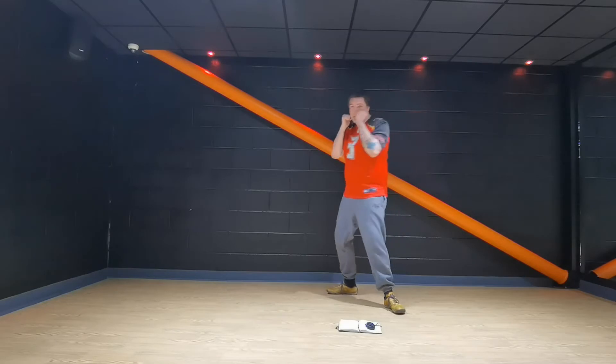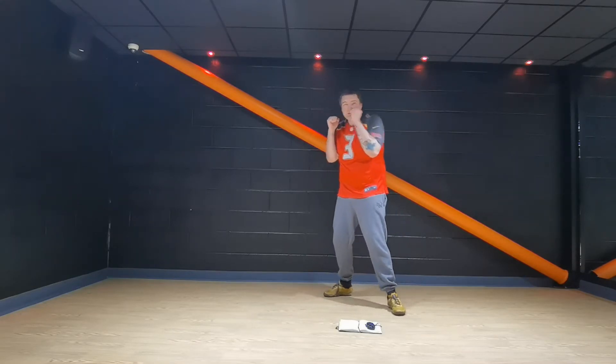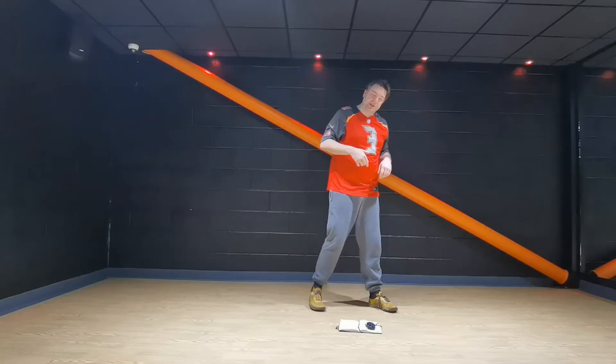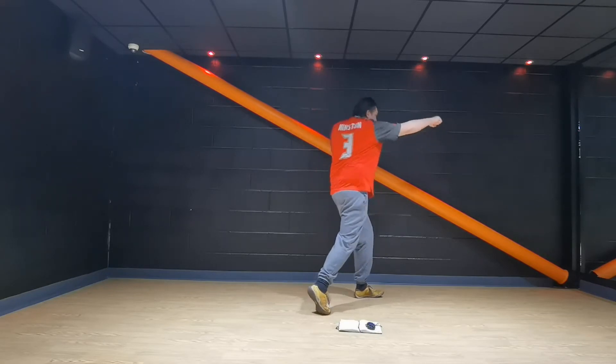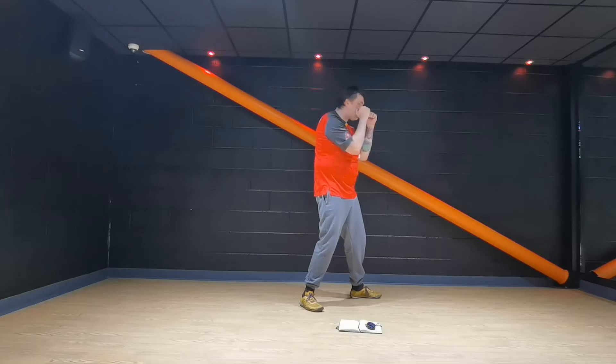Right cross, pull it back, right hook, left hook. Stop and go. In your own time — right hook, left hook. If I'm side on, nice big stance, strong stance. Twist, twist, twist — bang. Don't forget that guard.